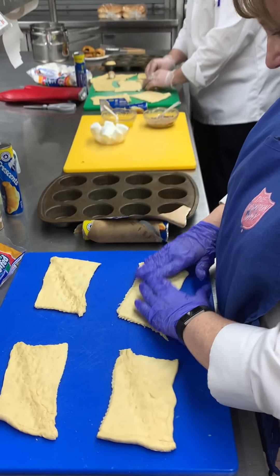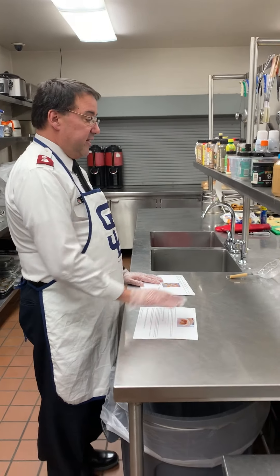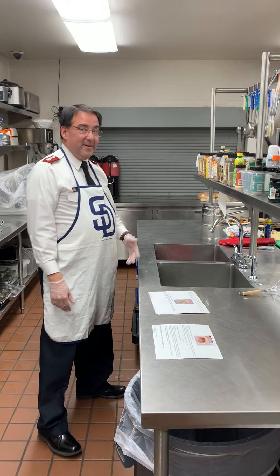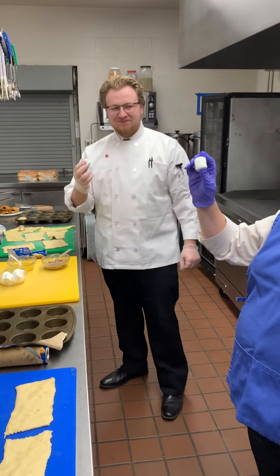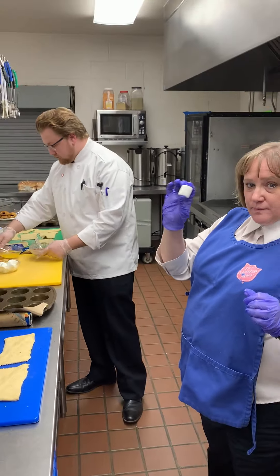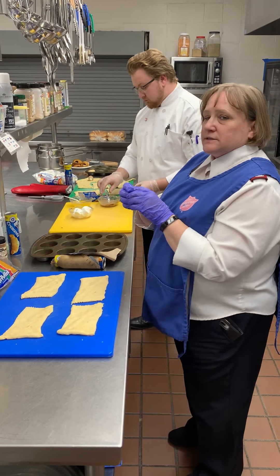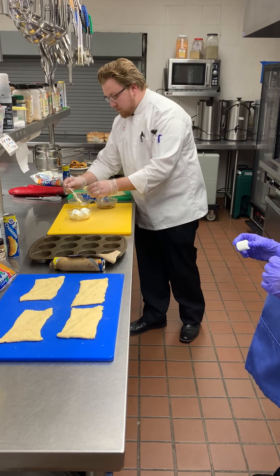Major Ken shares the meaning behind the resurrection rolls. The dough represents the tomb. Jesus is our marshmallow — sweet and full of goodness. We also have spices representing burial spices, and butter representing the oil. Jesus was wrapped in white cloth; the disciples took his body off the cross, then wrapped him in traditional burial oils and spices before placing him in the grave. So Jesus — the marshmallow — is going to be dipped in the oil, your melted butter.